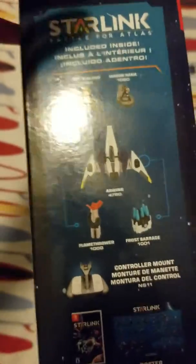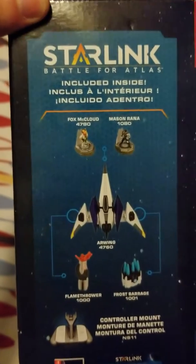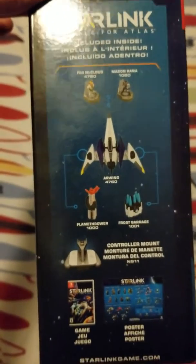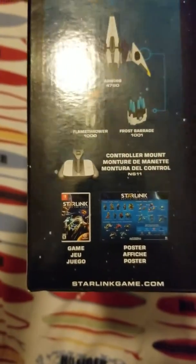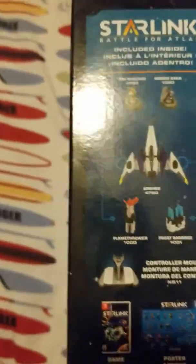Here's what comes with — inside you get Fox McCloud, Mason Rana, the Arwing, the flamethrower, a frost barrage, the controller mount, the game, and a free poster. I can't wait to open this up!